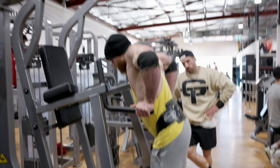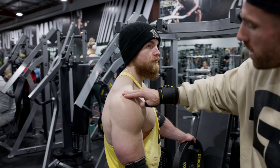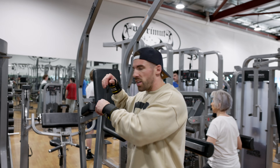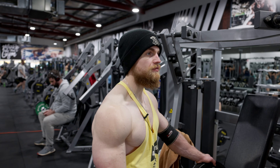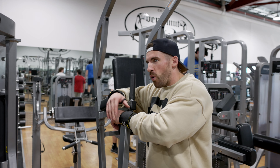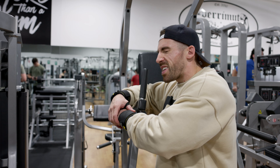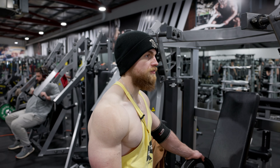Awesome. Everything on you, you have that bubble look — it's the trap, the delt, the tricep, the pec. Very hard for a natural to achieve that sort of density that you've got — it's unreal, it's really impressive. And it's been so cool to see your journey, how you've progressed. Obviously you had hints of that when you first competed, but you've just capitalised on that, grinding year in, year out, perfecting your craft.